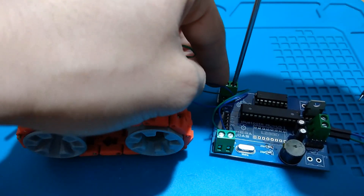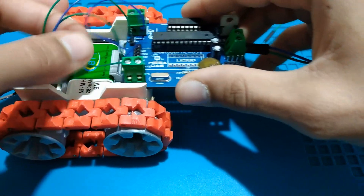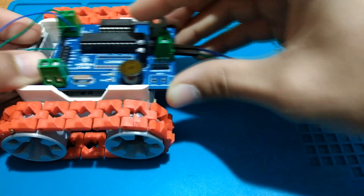The last step is screwing the wheel wires and the 9V battery, then we insert the PCB into its socket, and our robot is ready to move.